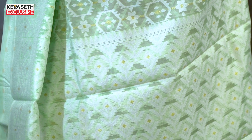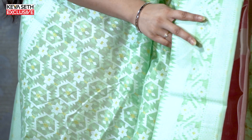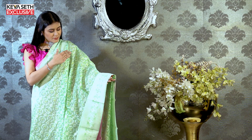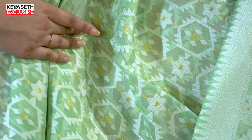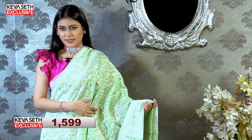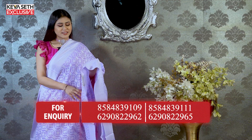This is the same color — look, this is the same color, and all over, this color is the same. The price of this color is ₹1599. This color is a lavender color.